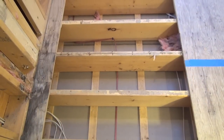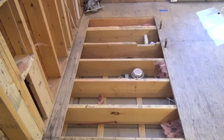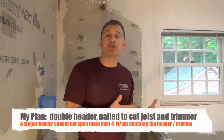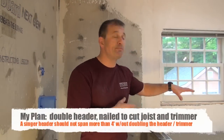Contractors are allowed to cut floor joists as long as you transfer the load of the cut joists to the adjacent uninterrupted joists. That's important — we want to make sure that the floor maintains its structural integrity.